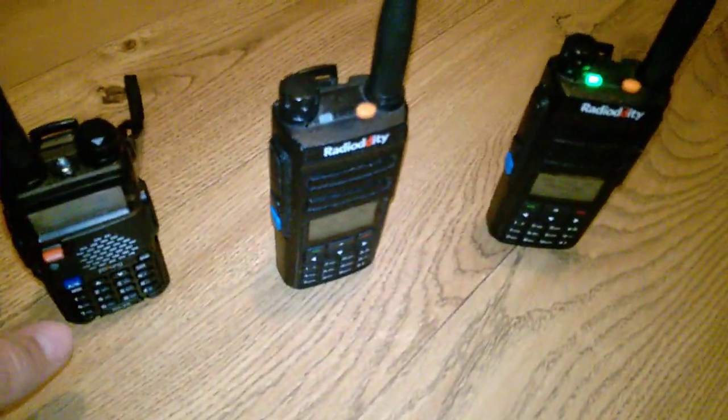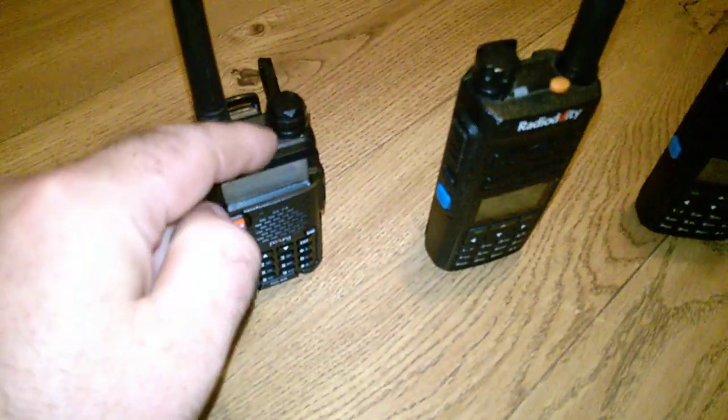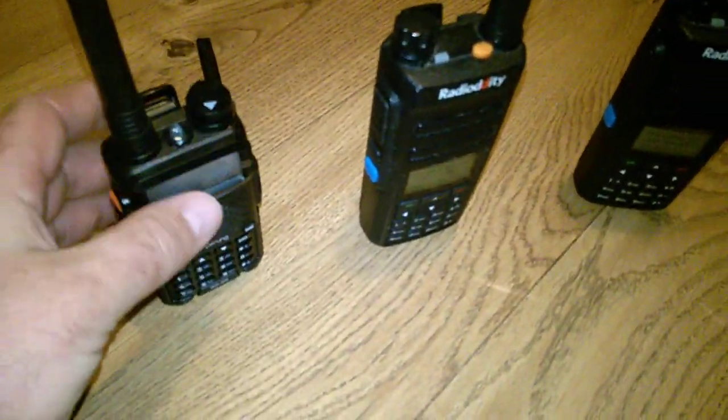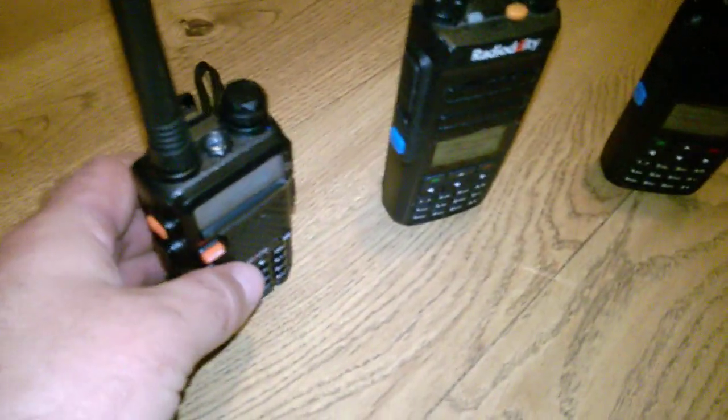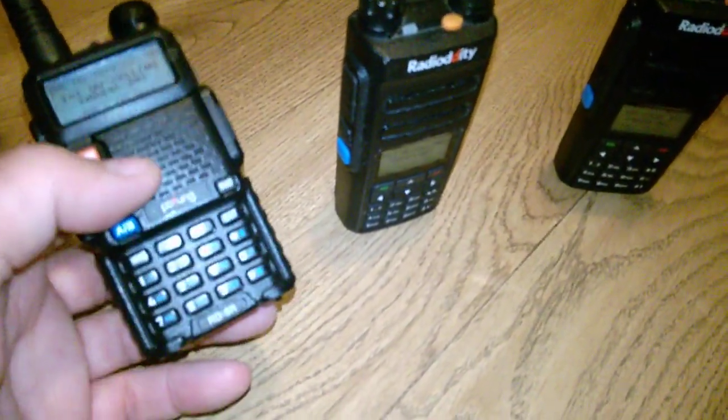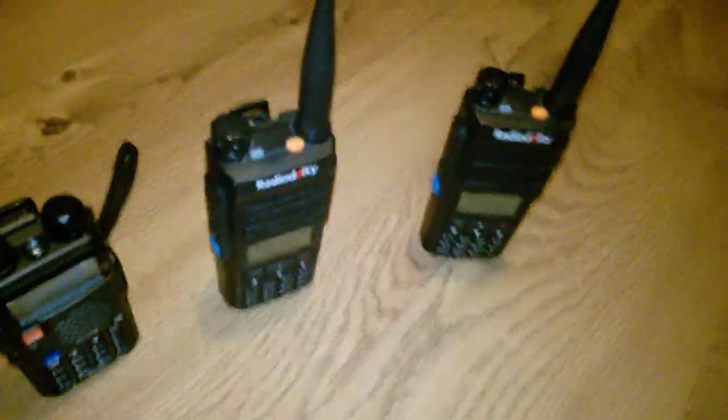What we have here are two OpenGD77 radios and one OpenRD5R, pretty much the same firmware, and they're all on the same channel. I'm going to demonstrate a few things on how to receive on DMR.